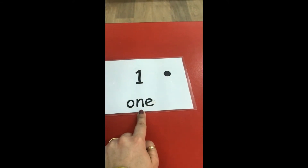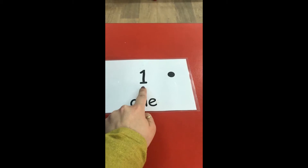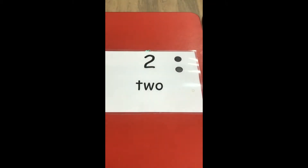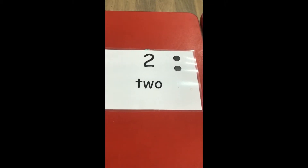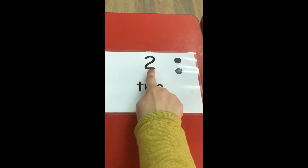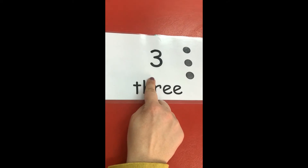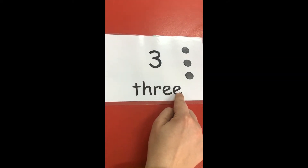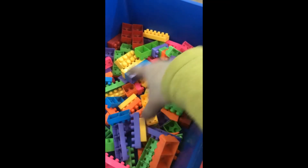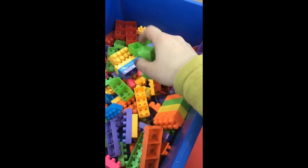Hello! Can you tell me what number is this? Number one — well done! What about this one? Number two. What about this one? Raise your voice — number three! Number three!